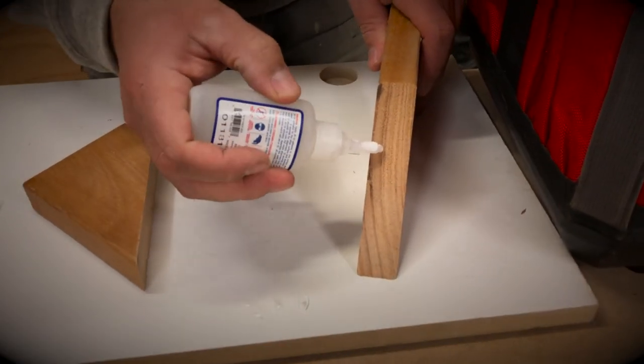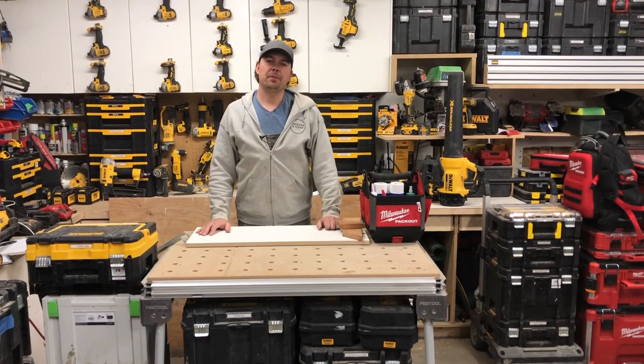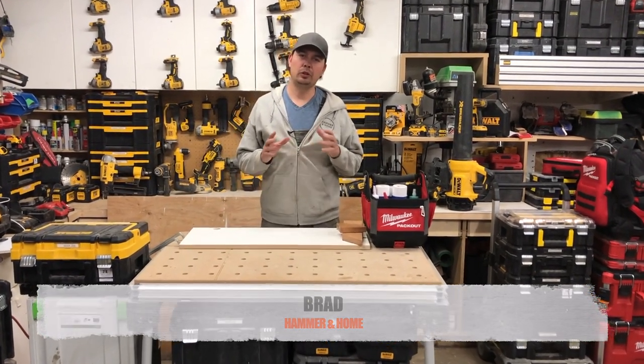The way it works is you apply the glue onto one side and then the activator onto the other. Hey guys, Brad here, and today's video is going to be about some glue.